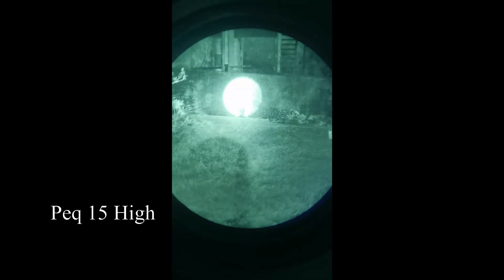For comparison, here's a full-power PEC-15 on low and then on high. And one more for comparison — here's a D-Ball A4, on what I believe is low, though the illuminator only does one setting.